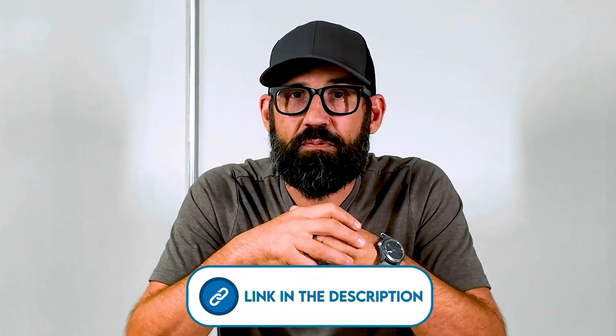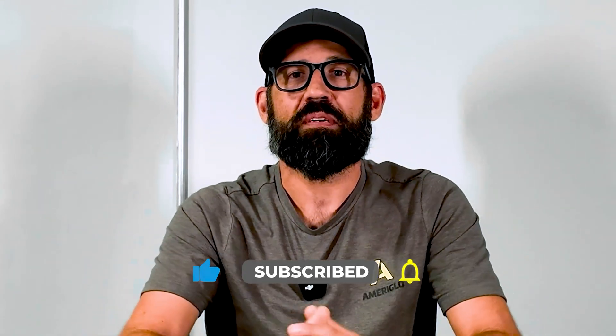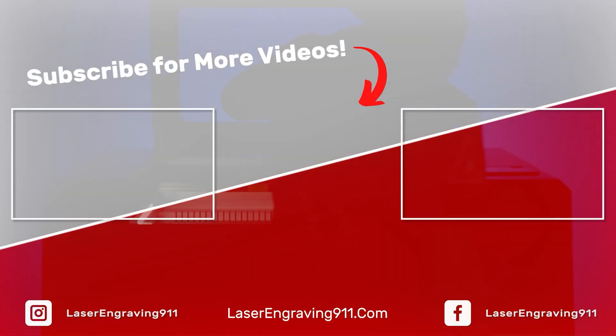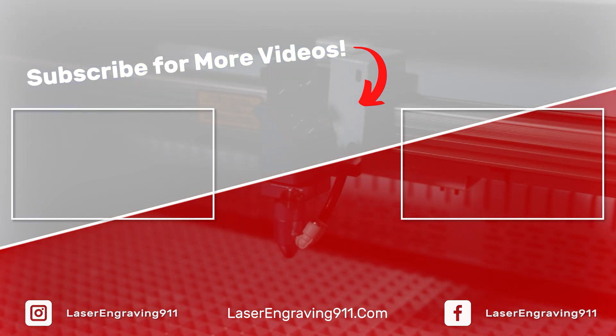If you're interested in picking up a GT500, there's an affiliate link below in the description. By using that link, you're helping support the channel at no cost to you. Thanks to all my existing subscribers for supporting Laser Engraving 911 — it means a lot and I couldn't do it without you. If you're not already subscribed, hit that subscribe button and throw a like on this video if you enjoyed this educational content. Until next time, we'll see you around on Laser Engraving 911.